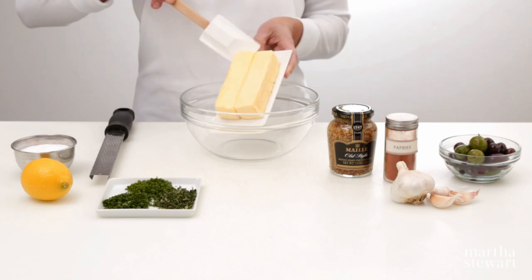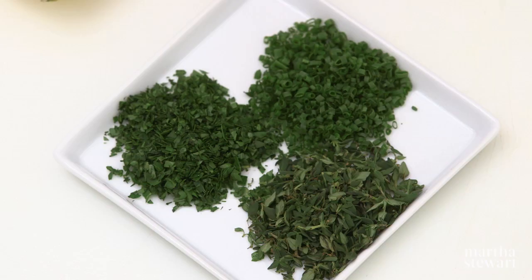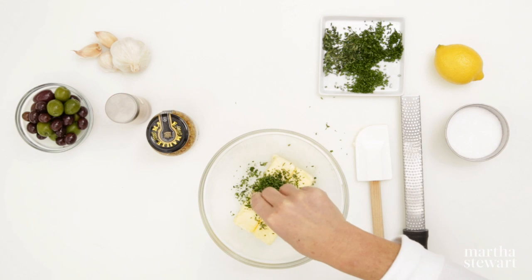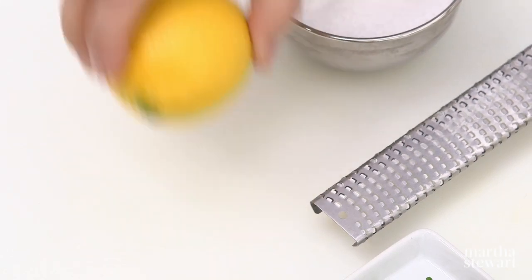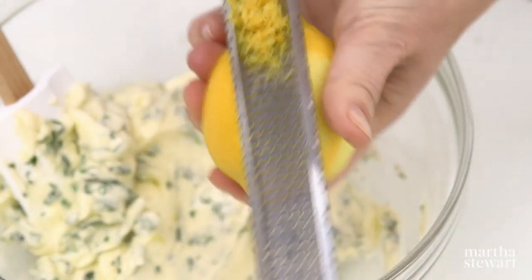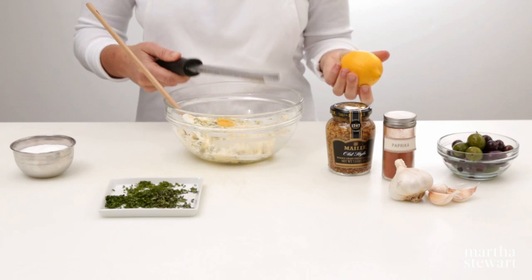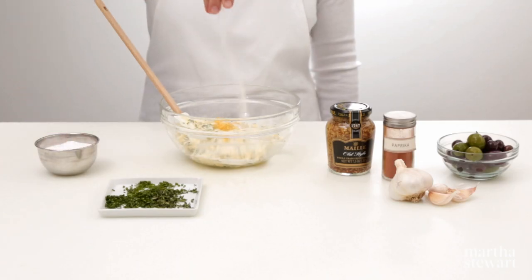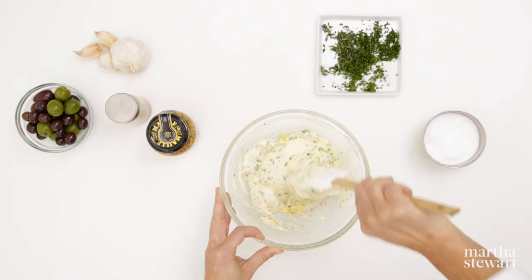Place two sticks of room-temperature unsalted butter in a bowl. Add some chopped herbs like chives, thyme, and parsley. An aromatic flavor such as grated lemon zest adds a burst of flavor. Other possible mix-ins include spices, olives, mustard, or garlic. Season with coarse salt and stir together until well combined.